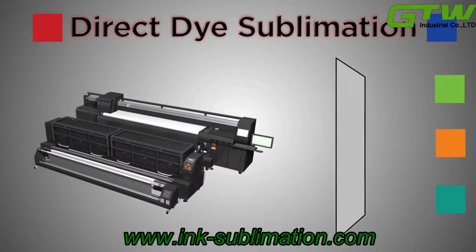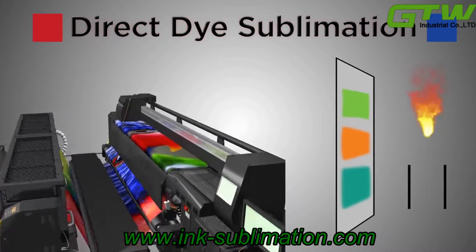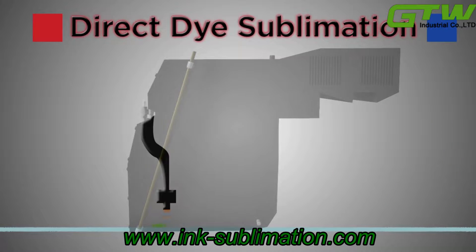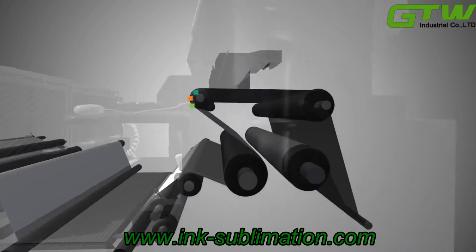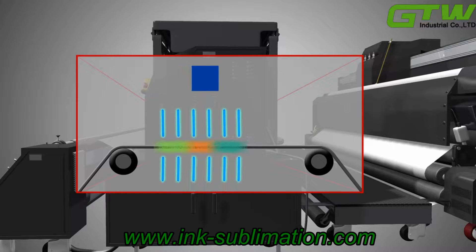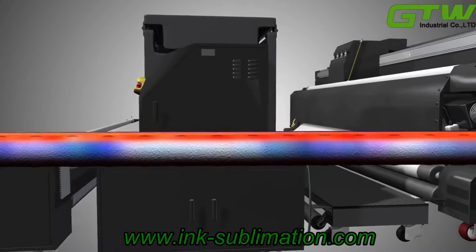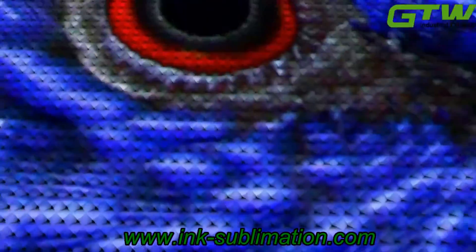Direct dye sublimation is a chemical process that bonds ink directly to the fabric using heat and pressure. The ink begins as a solid rather than a liquid. It is passed through a heat press where it is vaporized into a gas that is infused into the fabric, then cooled back into a solid that is bonded directly to the polymers in the fabric. As a result, the ink is bonded to the fibers of the fabric itself rather than simply printed on the surface.